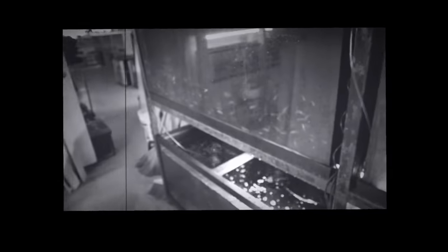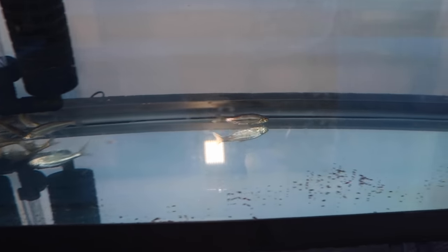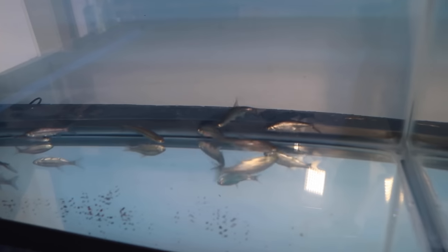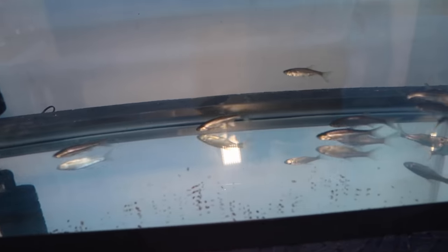For all of you guys that are asking me about feeder fish and stuff like that, check this out. I don't feed my fish feeders unless I do this. You can see these guys are being quarantined. So ultimately what I'm going to do is probably start a 40-gallon tank. That way I can quarantine fish like this. They may even breed and I can feed them healthy foods. That way, if I do want to feed live, I can feed live.